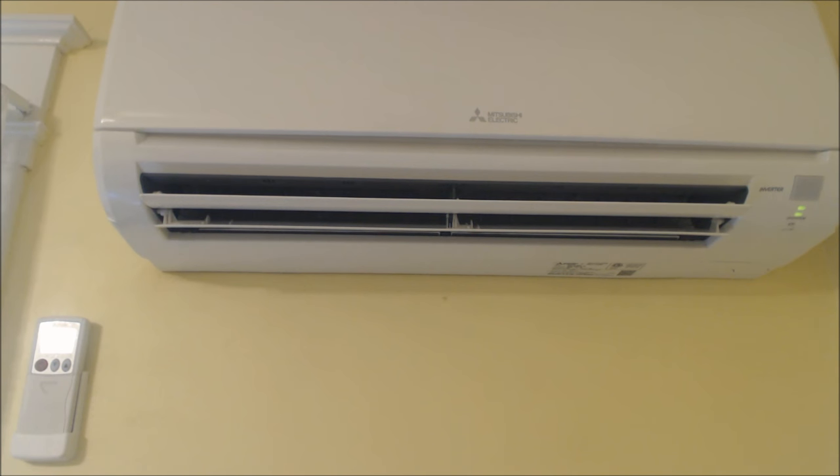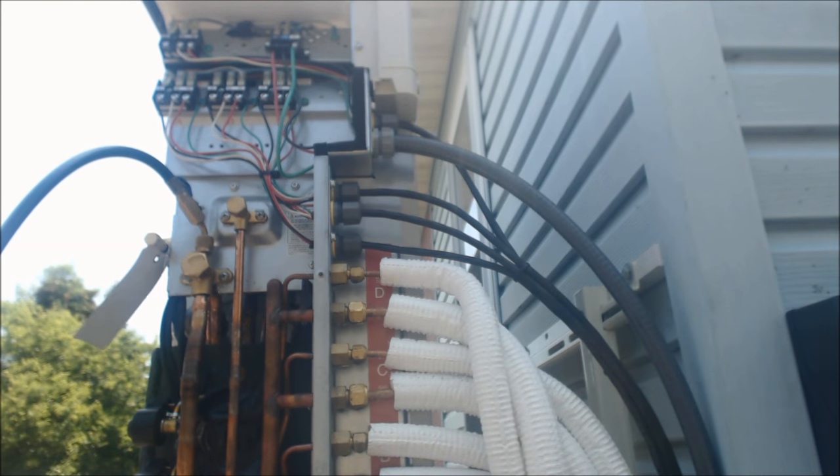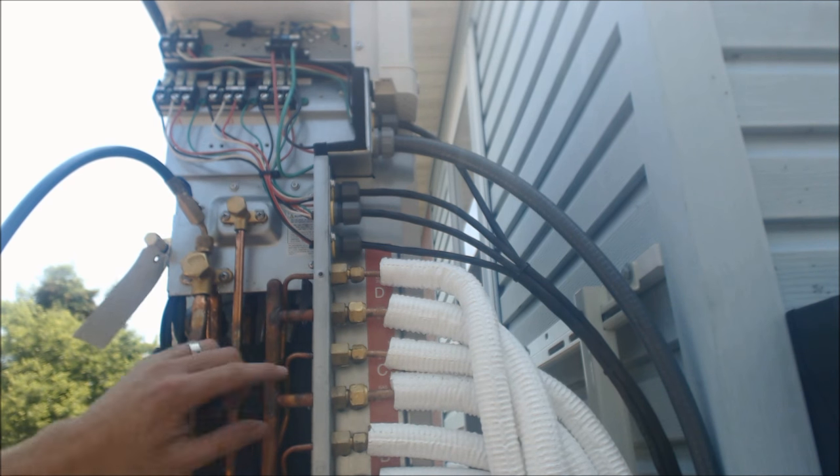That's the operation of the unit. Wash the filters out and check them every month to a month and a half of running time. It's a very efficient system.